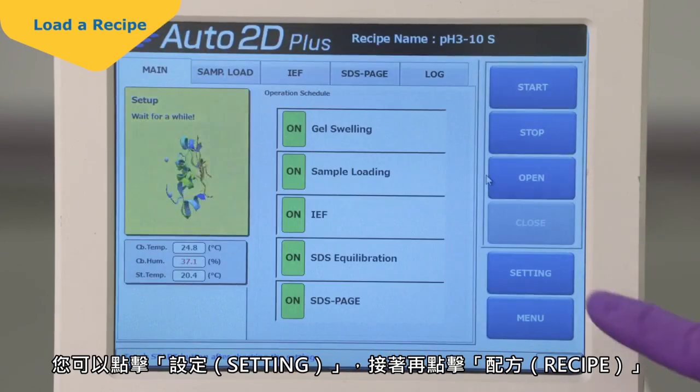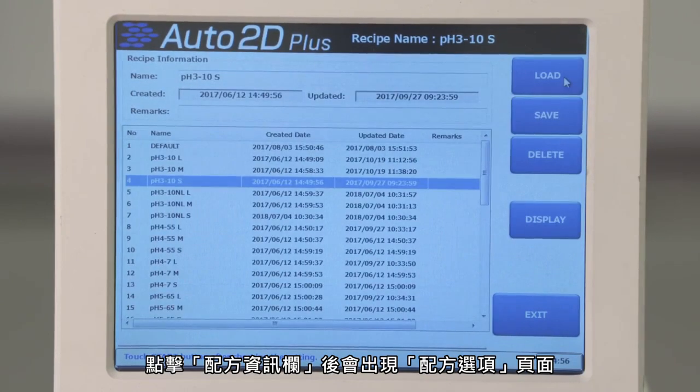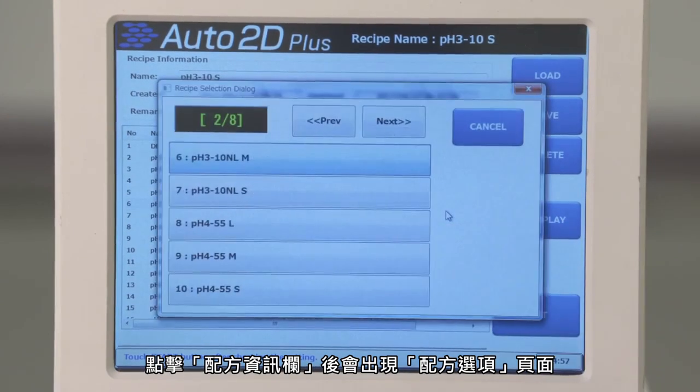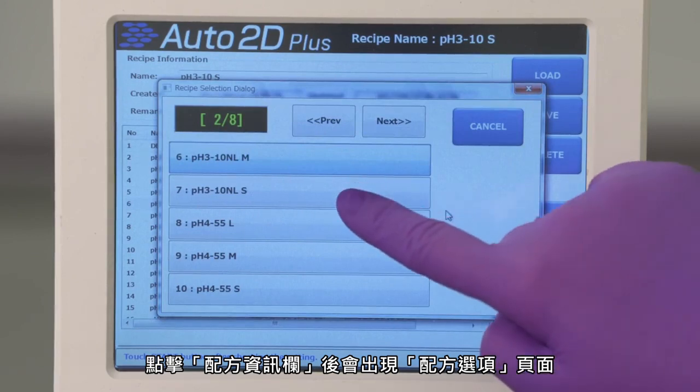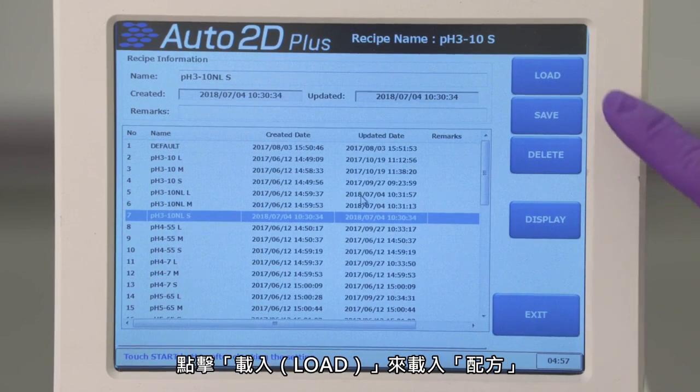You can view standard recipes by touching Settings, then Recipes. Touch the Recipe Information screen and a recipe selection box will appear. Select an appropriate recipe for the pH range of your IEF chip. Touch Load to load the recipe.